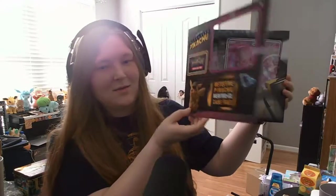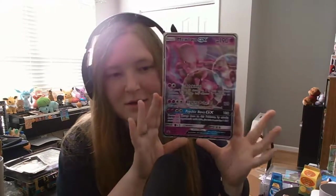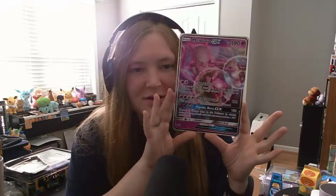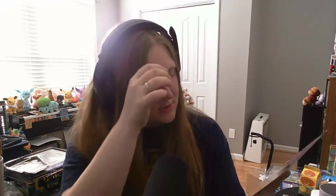Next up, we're going to be doing the Mewtwo box. Let's open it. Wow, look at all of that — that's so neat. So right off the bat, you get this awesome holographic Mewtwo, which is super cool looking. But you also get this massive version of the holographic Mewtwo, which is super, super cool.